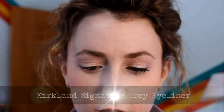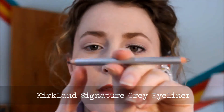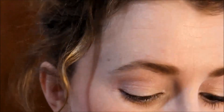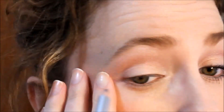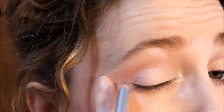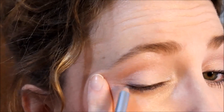That's really all you do with the eyeshadow. Then I'm going to take this Kirkland Signature eyeliner pencil — we got it at Costco. It's a double-ender with a brown end and a gray end. I'm going to use the gray end. I just have a kind of a flick on the outside, so I'm going to gently hold it in place and make a diagonal line up to the highest point of my eye.